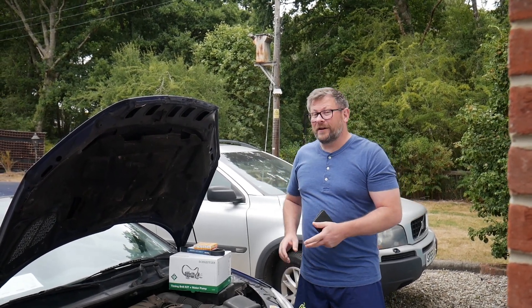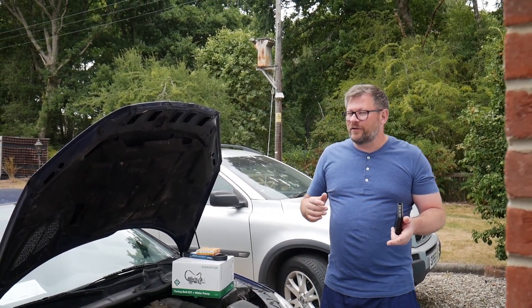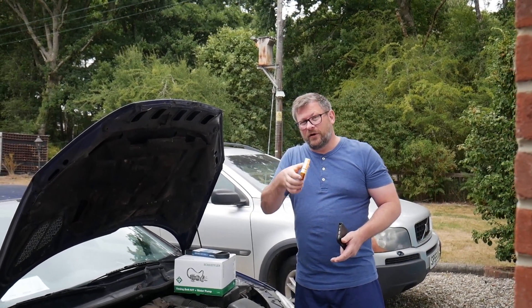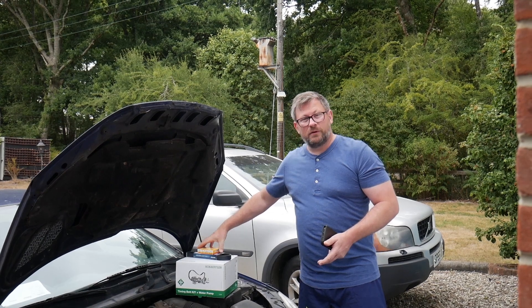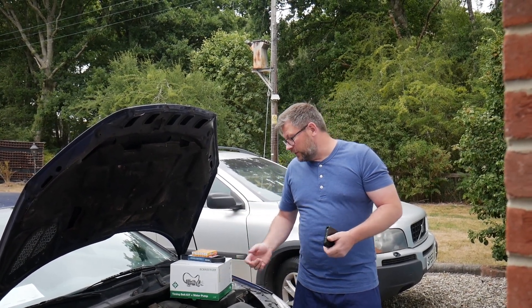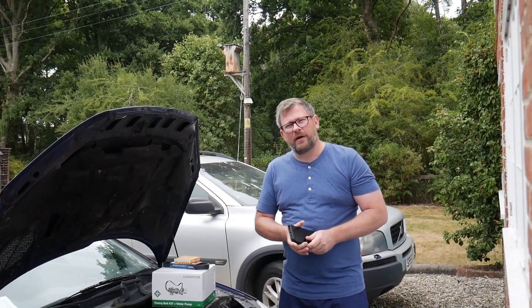He's also diagnosed his own car — all the boys and girls that work in the car industry will know — it runs out of power on acceleration and he says it's the spark plugs. But as most people who work on cars know, it's going to be a coil pack on something like this more than likely. But yeah, we're going to do a cam belt and water pump today.